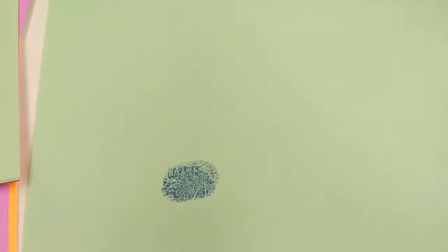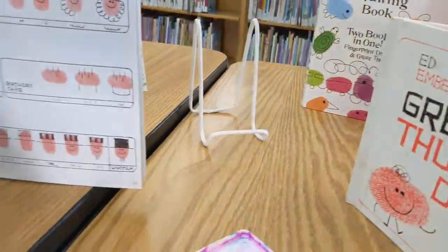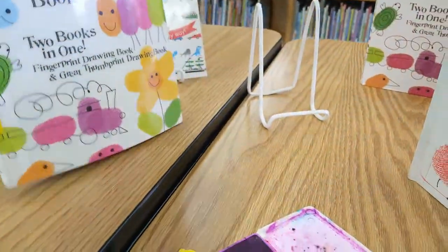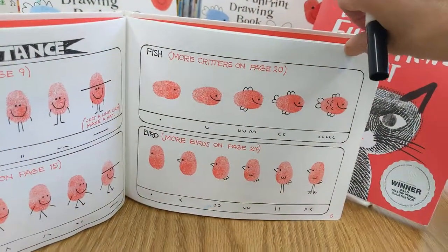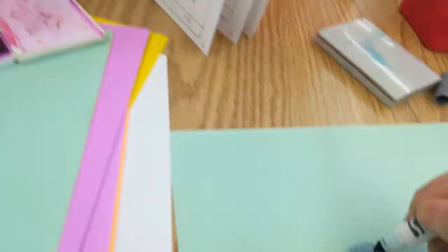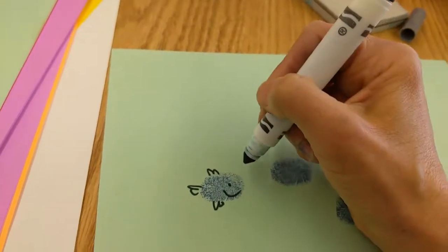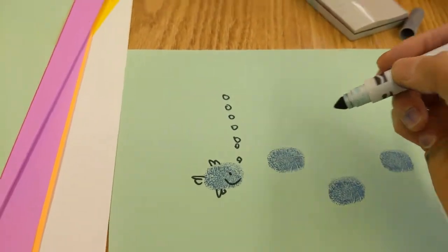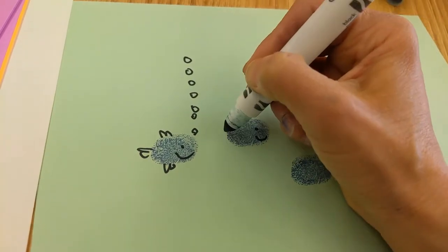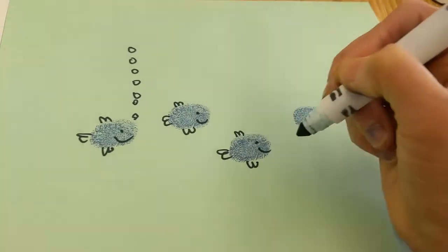So I'm going to do fish. Thankfully I have a better ink pad for blue. Let me find my fish. This book has holidays and all sorts of things, I think. So here are my fish. I'm going to do an eye, a smile. They make them really simple with little fins on both parts and a tail. I could do little bubbles if these fish are underwater — kind of think of Swimmy, the book.